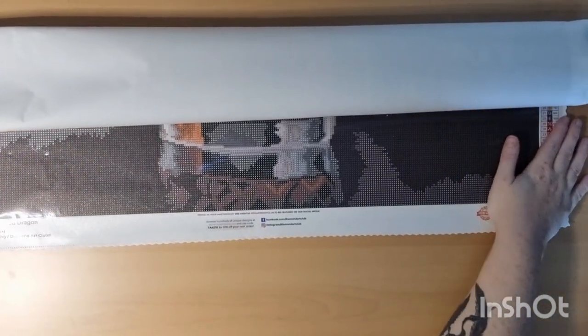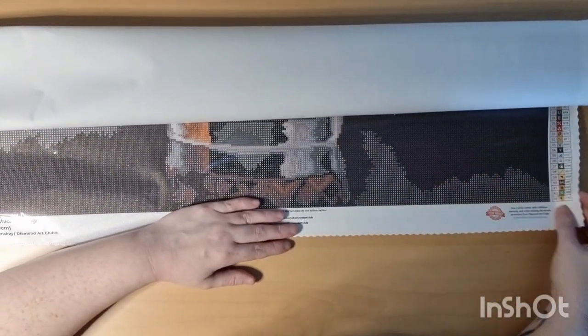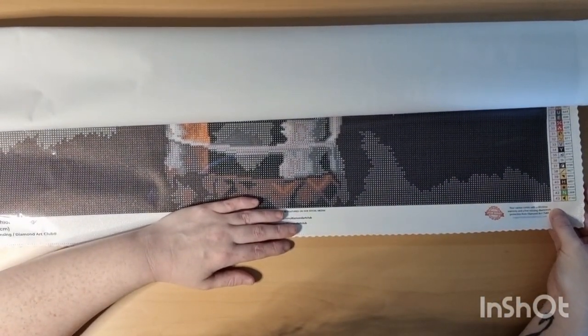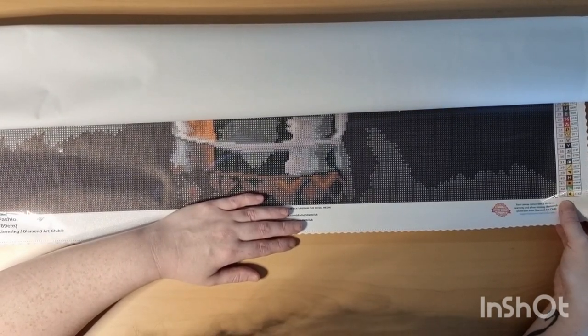Oh my lord! Okay, okay. So plenty of color blocking — I love color blocking. There are 43 colors, and one...